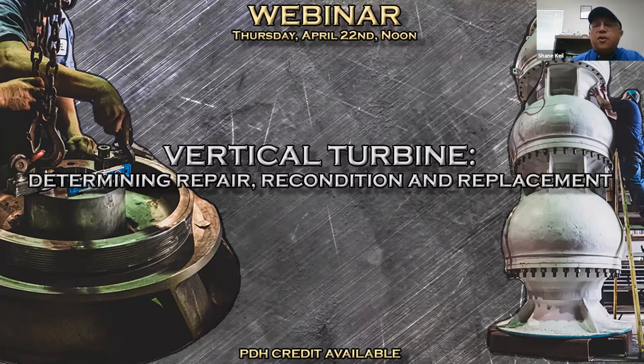Good afternoon, everyone. Thank you for joining us. We really do appreciate your time today. My name is Shane Collin with Smith Pump Company. Welcome to our webinar about vertical turbine pumps — determining the repair, the reconditioning, and the replacement.